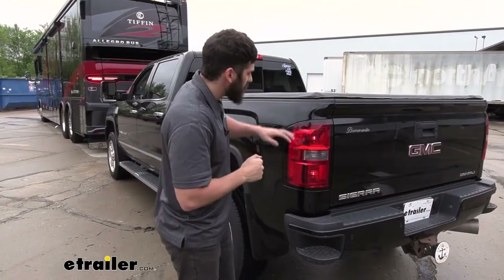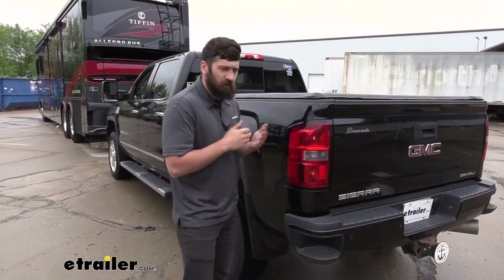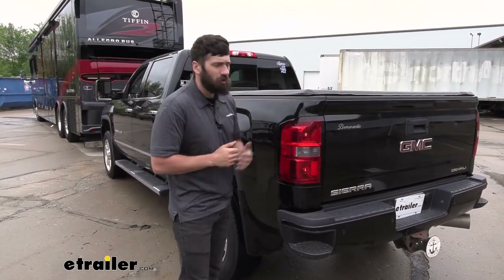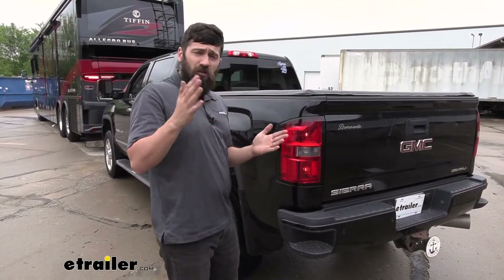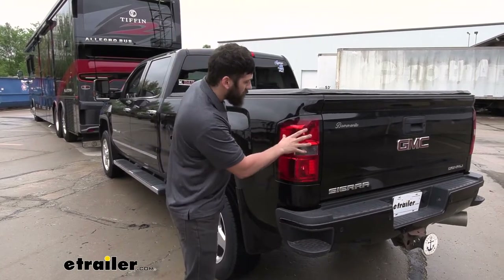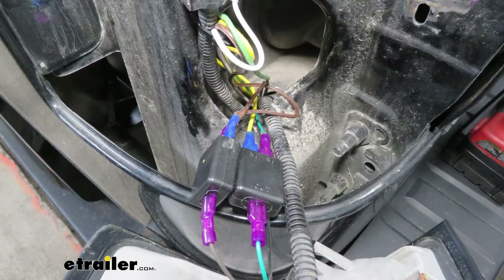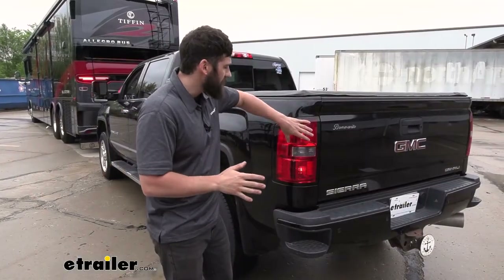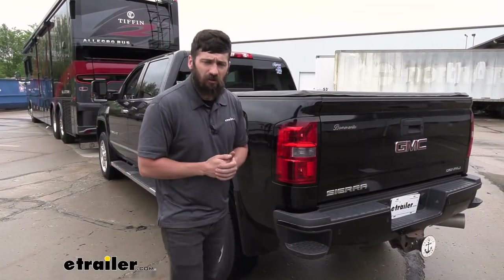So this is what our diode wiring kit is going to look like installed. As you can see here, we don't have any wires running over our vehicle or any additional lights. The diode kit is actually going to use the same factory bulbs as well as the same factory taillights. Therefore, everything is integrated into one seamless package that we have from the factory.